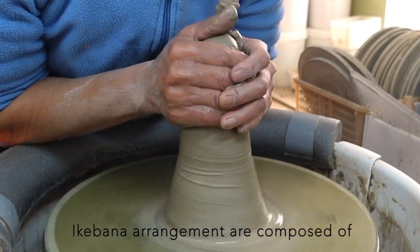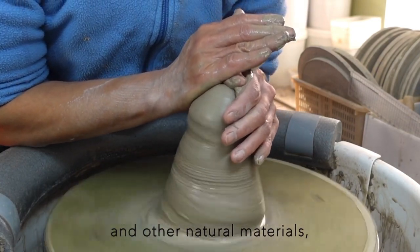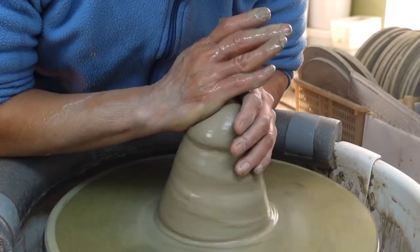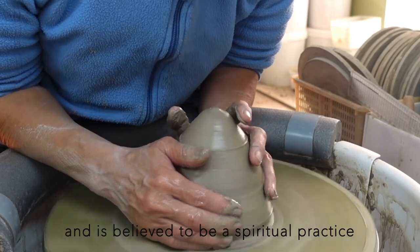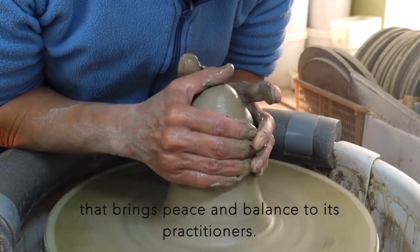Ikebana arrangements are composed of flowers, branches, leaves, and other natural materials. The goal is to create a beautiful, balanced composition. The practice has its roots in Buddhism and is believed to be a spiritual practice that brings peace and balance to its practitioners.